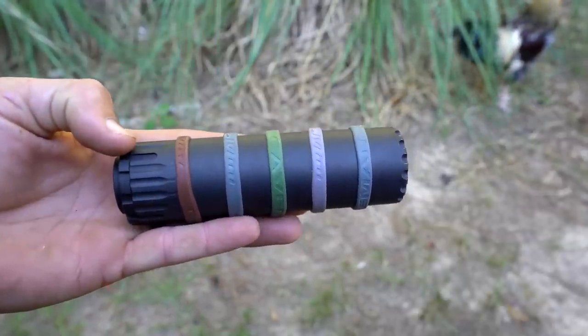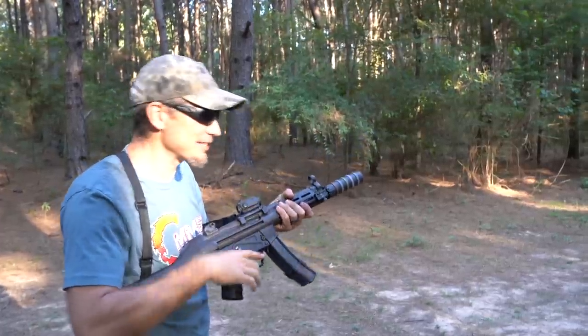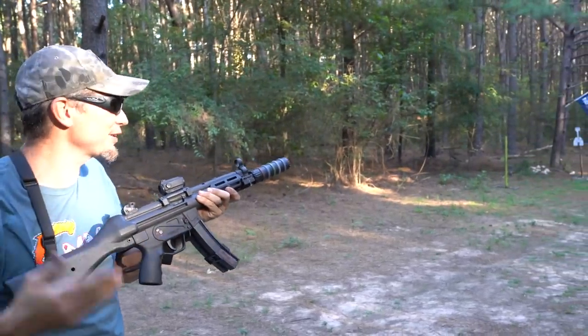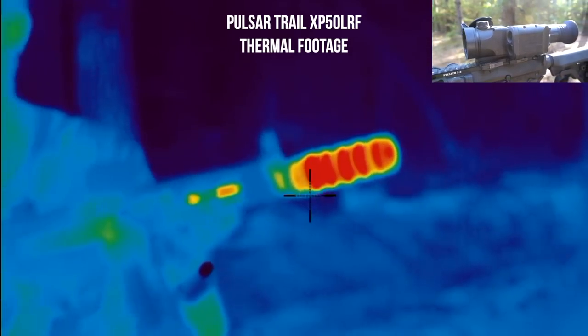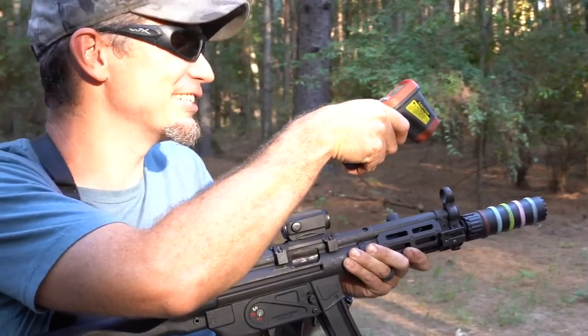We'll put several on the suppressor and start sending rounds through to see when they change colors. We're going to try to do about 10-round bursts. I'm shooting supersonic ammo because I was testing it out. That was about 10 rounds. Wow, 125 degrees already — they're starting to glow! It just hit 132.